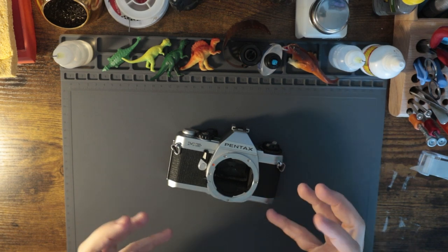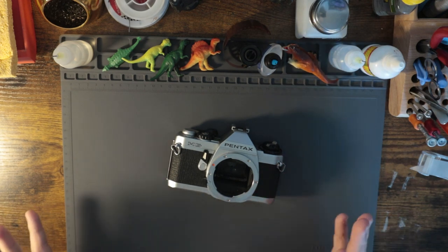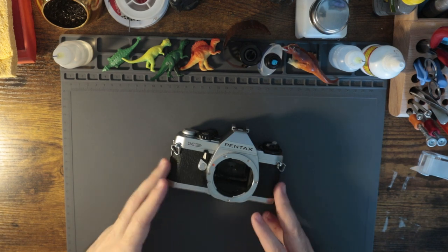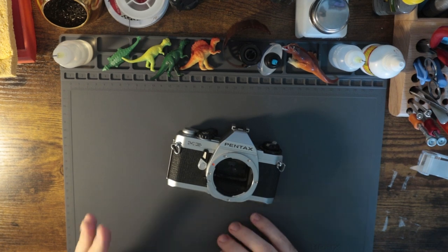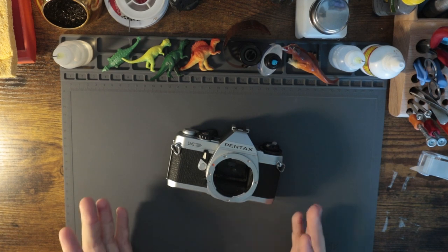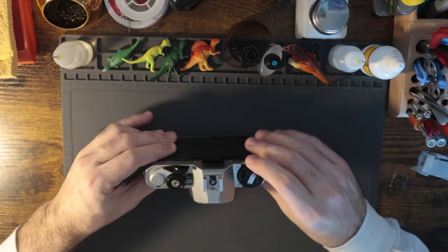I kind of enjoy taking something that I have this vitriol — this unfounded hatred — for, like the MG. I've never enjoyed this camera, I never have. Walking it back a little bit and giving it a shot, I enjoyed that process. I want to do that more with a few of the other cameras that I just really don't like working on. This is perfectly fine for somebody who wants to shoot it. I just never want to repair one of these again — but I totally will because they're fine. I'm just tired of seeing this thing snapped in half.